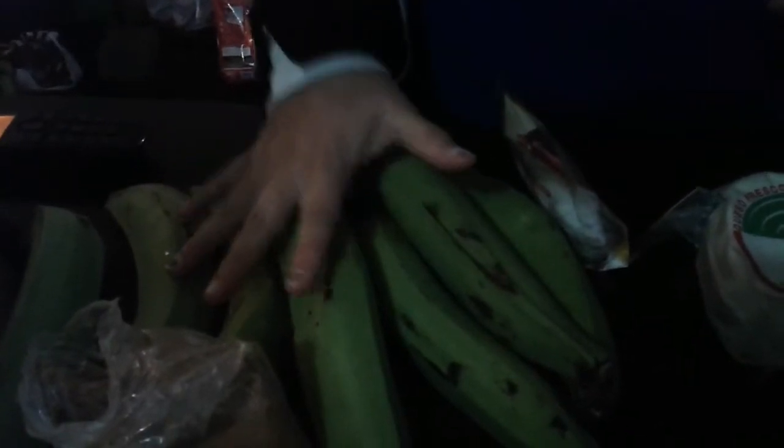Hola cositas y cositos, nuevamente con ustedes. Esta vez vamos a hacer unas tortillas de verde express, para que sean rápidas y fáciles para ustedes. Estos son los ingredientes.